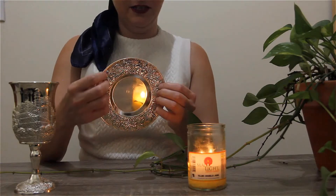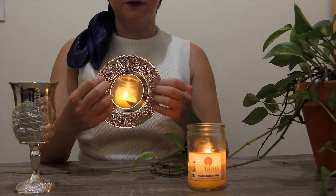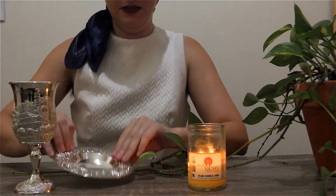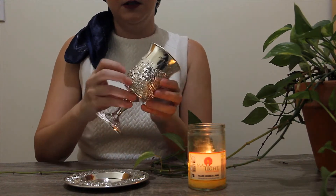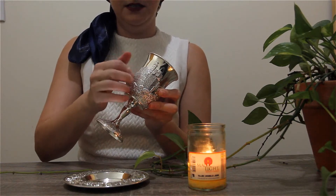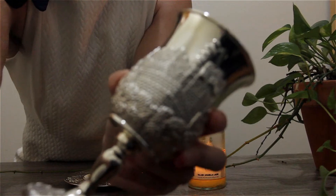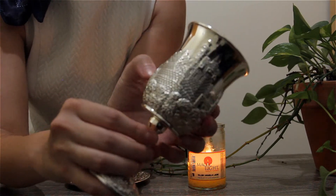I didn't grow up celebrating Shabbat, so a lot of this is very new to me because I've decided that Jewish culture is important for me. I've been trying to do a lot of research and learning a lot about this culture, and I ordered this kiddush cup for myself. It's supposed to depict Jerusalem — the texture part represents the walls of old Jerusalem.